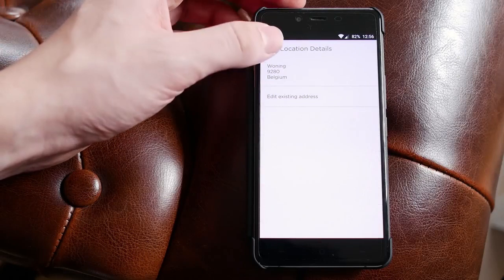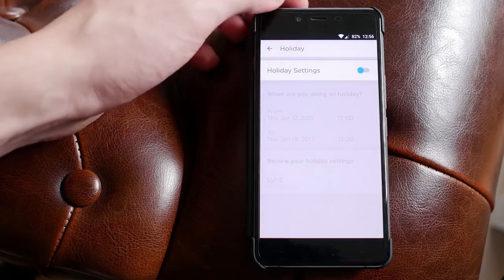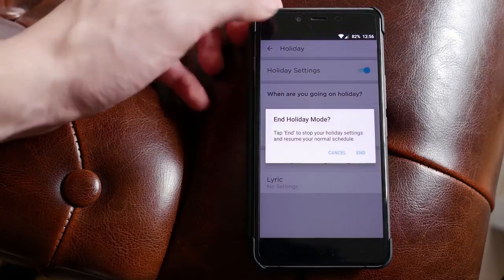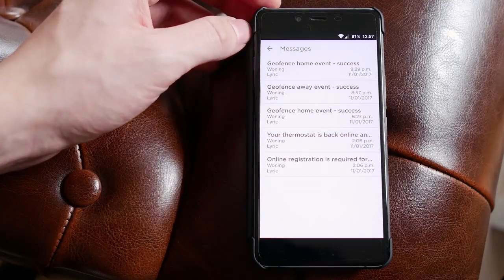The steps to reset this series are slightly different from the previous one. Click on system, then hold the center button for a few settings to get the required option. Once you see 'Reset to Factory Settings', click on it. The thermostat will restart — and voila, your thermostat is back to normal.